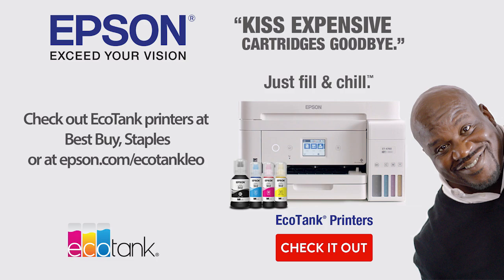This episode of Hands-On Tech is brought to you by Epson's EcoTank printers. This holiday season, kiss expensive cartridges goodbye. Check out epson.com/EcoTankLeo to learn more.